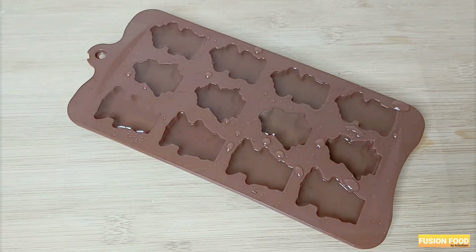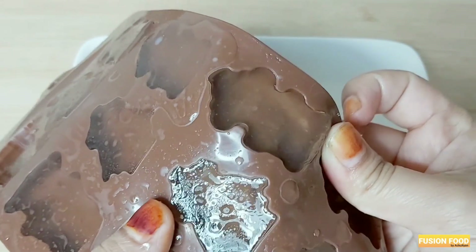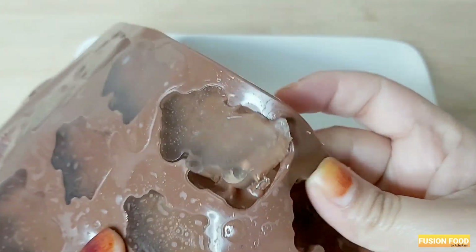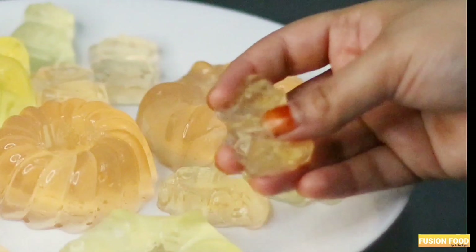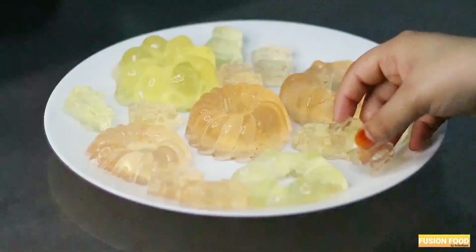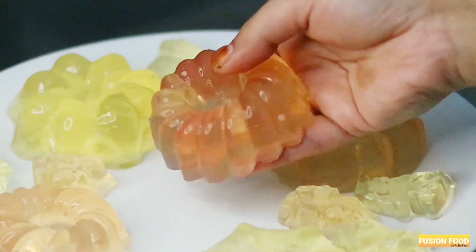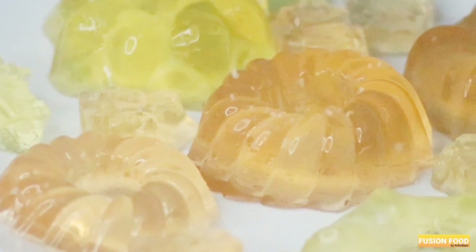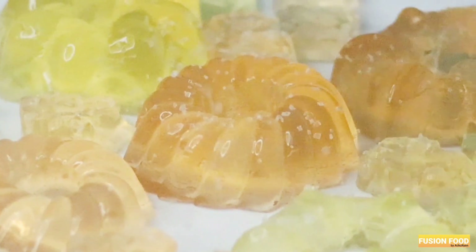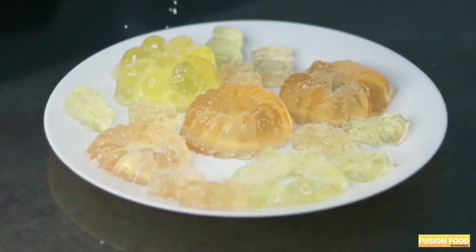Now add to the refrigerator. Then add the gel to it. Then add the color to it. Then add the gel to it. Now add the sugar and the heat.